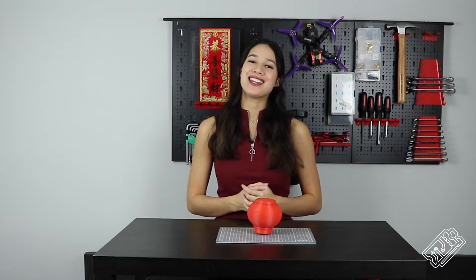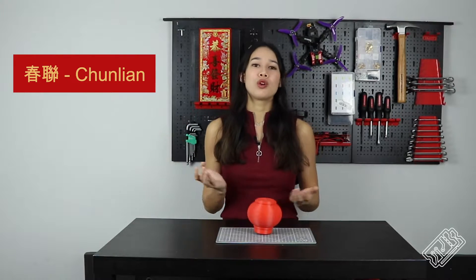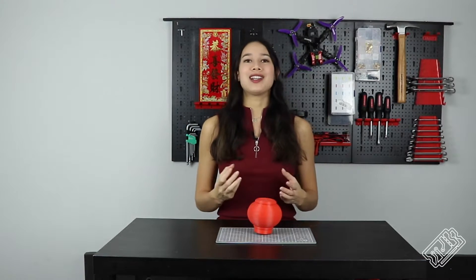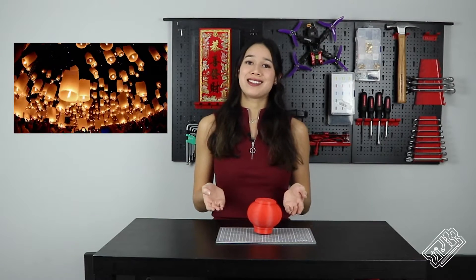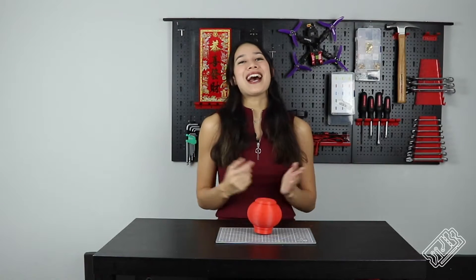The 25th of January is Lunar New Year and the beginning of the new year in the Chinese calendar. Traditionally, we celebrate by putting up Chun Lun, spring poems, all around our houses. These are little lucky sayings. Commonly, you will also see red lanterns, especially if you're around Chinatown. Red is a symbol of joy and happiness.